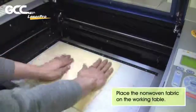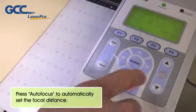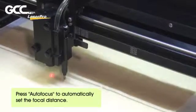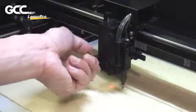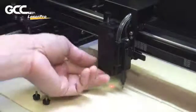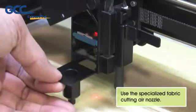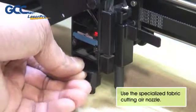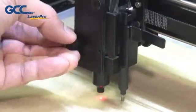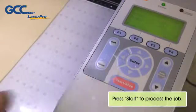Place the non-woven fabric on the working table. Press auto-focus to automatically set the focal distance. Use the Specialized Fabric Cutting Air Nozzle. Press Start to process the job.